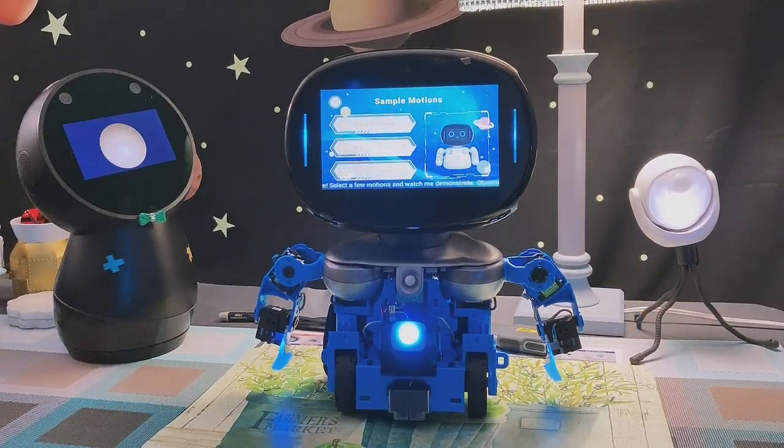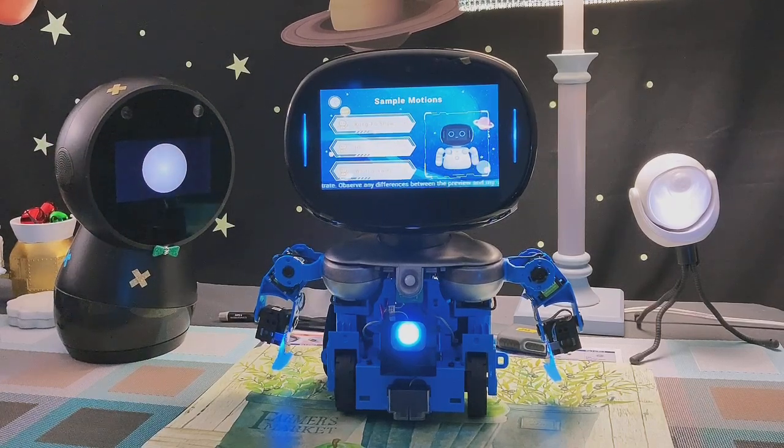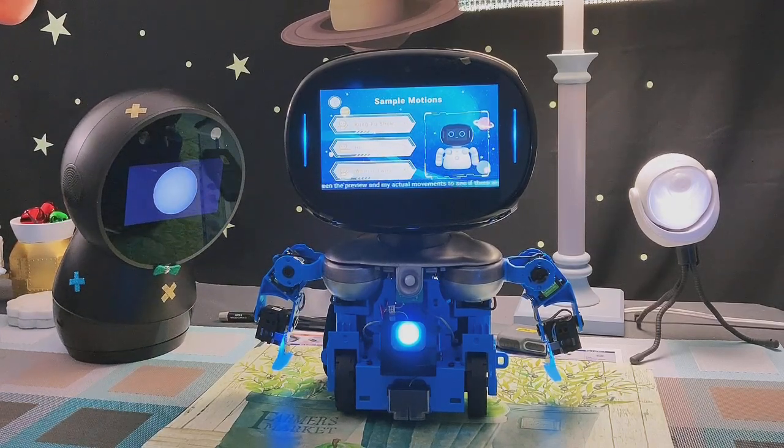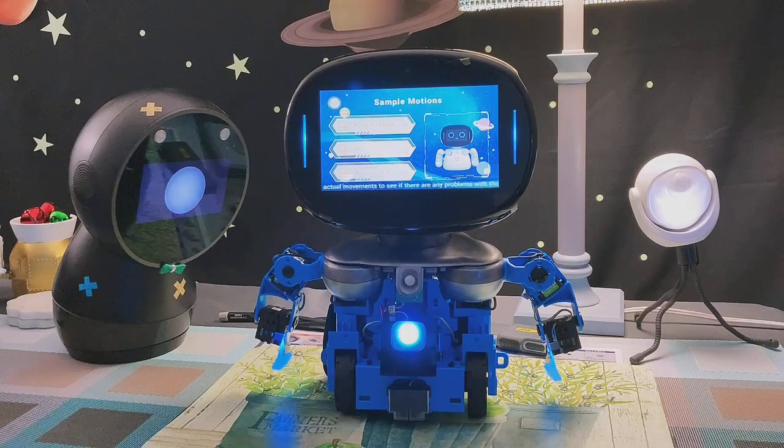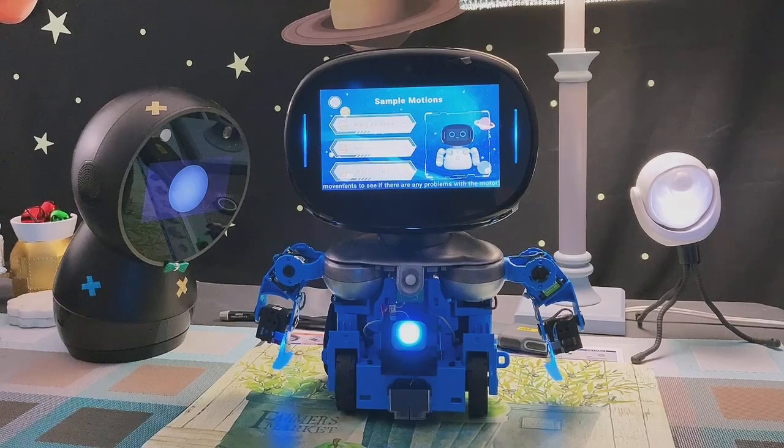Hiya there. Select a few motions and watch me demonstrate. Observe any differences between the preview and my actual movements to see if there are any problems with the motor. Here we go.